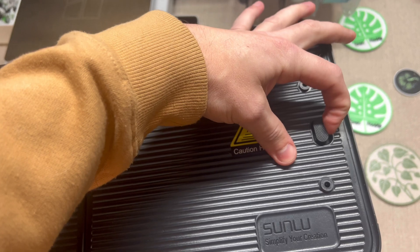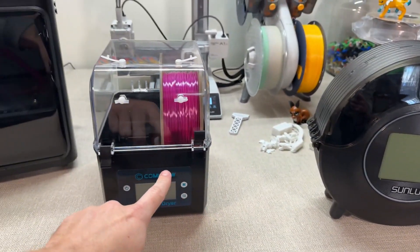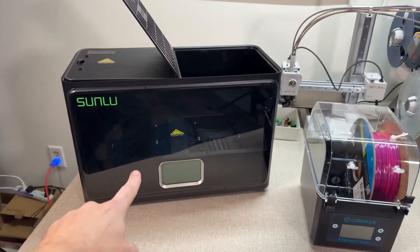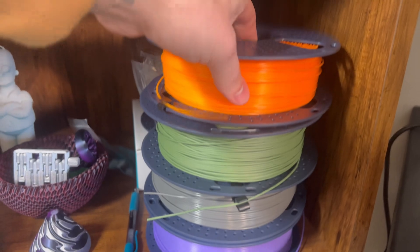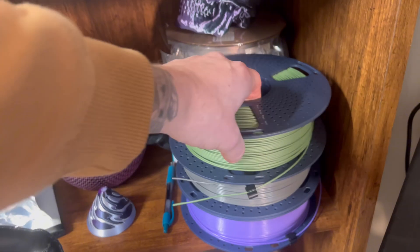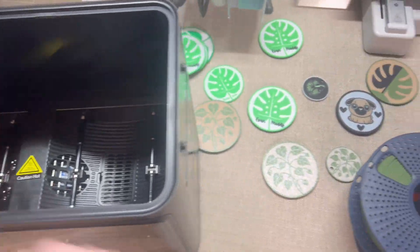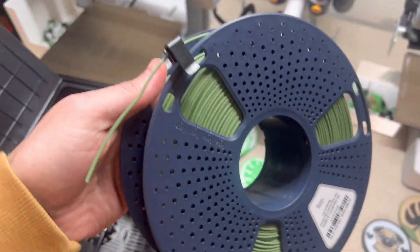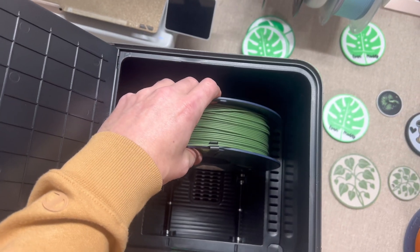The biggest reason why the Sunlue S4 is the best filament dryer is because it holds four spools of filament at once. Most filament dryers only let you dry one or two spools at a time. That's fine if you're printing casually, but if you're printing multicolor setups, larger projects, or managing multiple machines, it might not be enough. So all you Bambu Lab AMS users, you're going to want this — you can dry all four rolls in advance before 3D printing. It's perfect for high-volume printing or print farms.